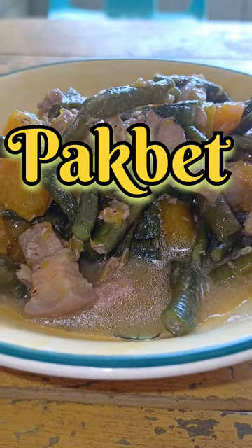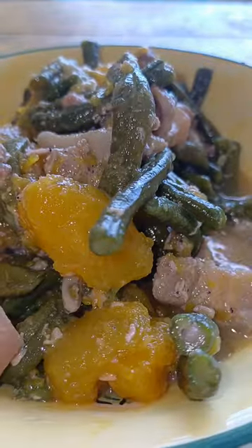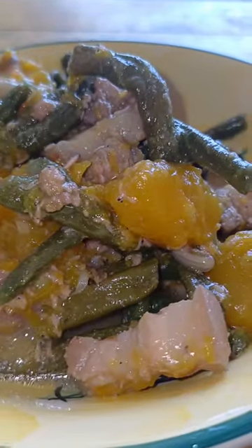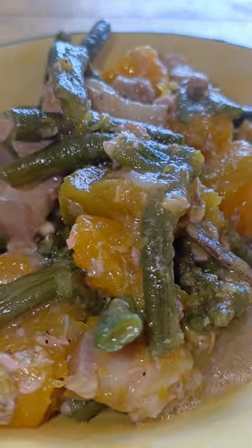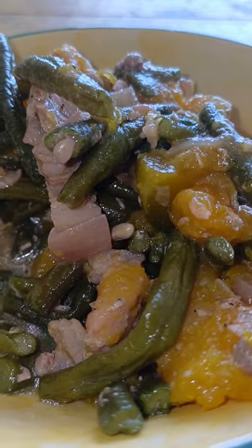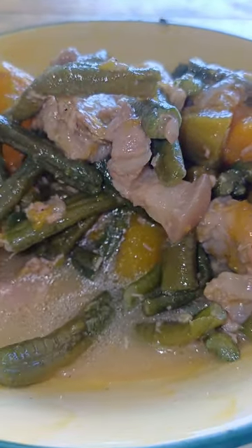Guys, welcome to our video. Today we have for breakfast a very nice dish for rice — this is pakbat. They mix vegetables like pumpkin, snake beans, everything mixed with the pork meat.